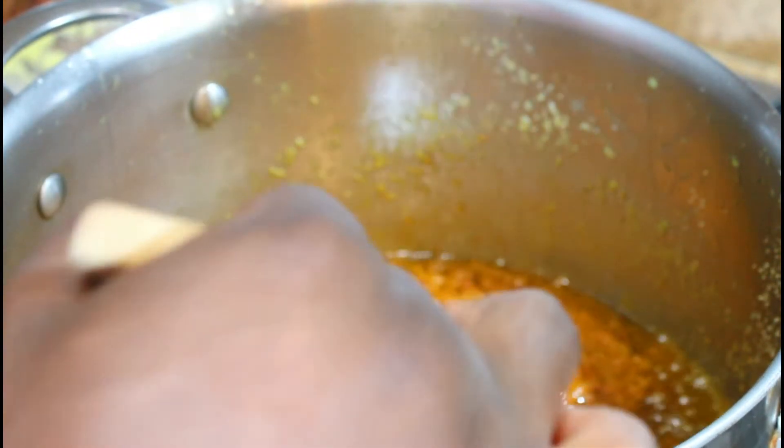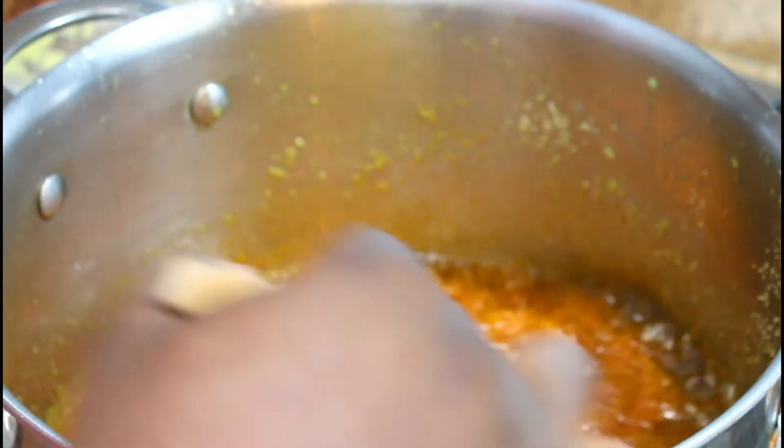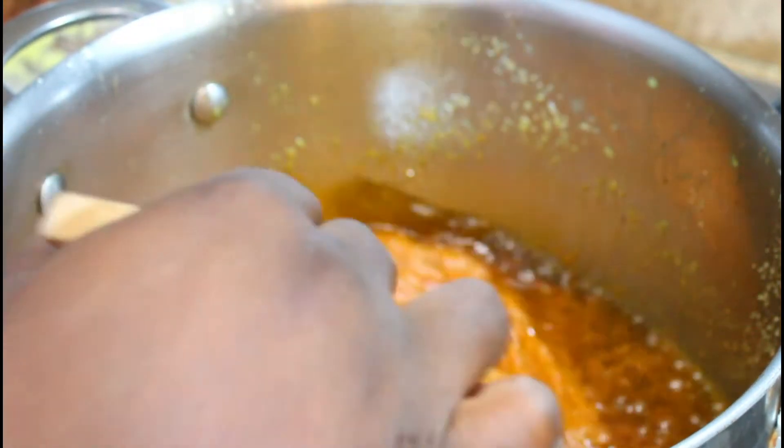While making this, you're more than welcome to add hot peppers to your convenience. I've got some pepper sauce on the side, so I'm not actually going to add any hot peppers to the rice — we'll just add hot sauce on the side as we eat. As you can see, it turns into a dark red paste.